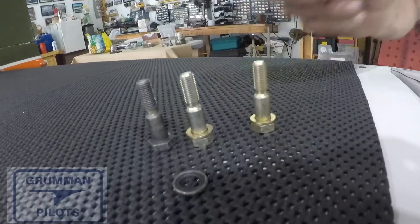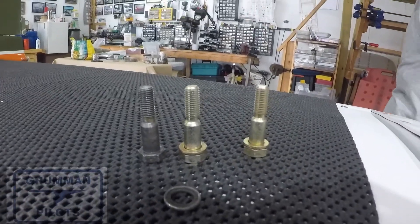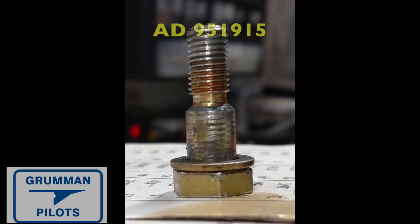That CAD plating can become a problem for our aircraft, because as soon as you install a shoulder bolt you remove the CAD plating. Here's a little experiment we did back in 2016: we took a brand new shoulder bolt — this one is for a Traveler — installed it in the airplane, then removed it immediately, and that's what it looked like. So your shoulder bolts need to have their CAD plating intact.